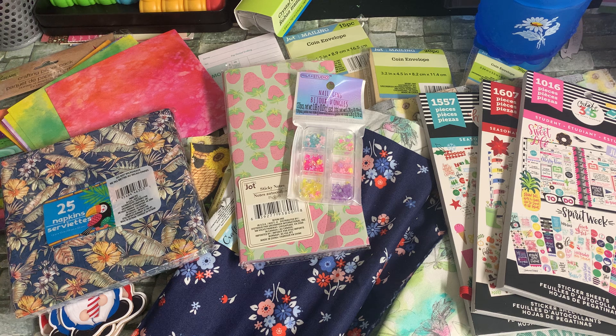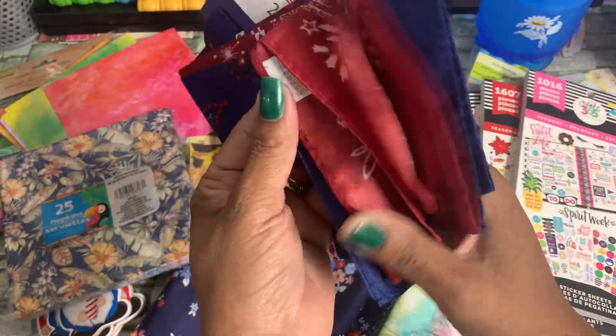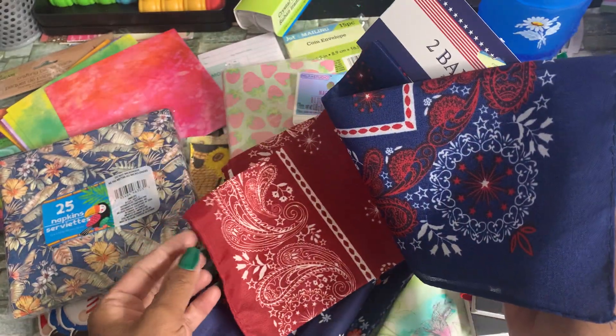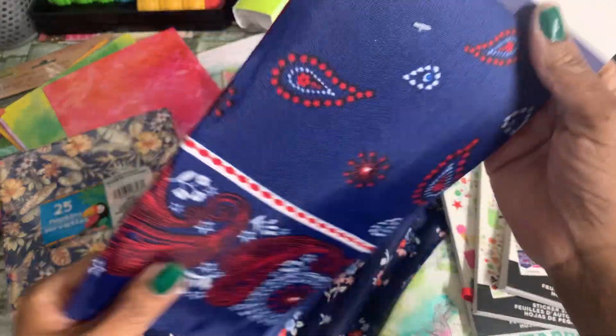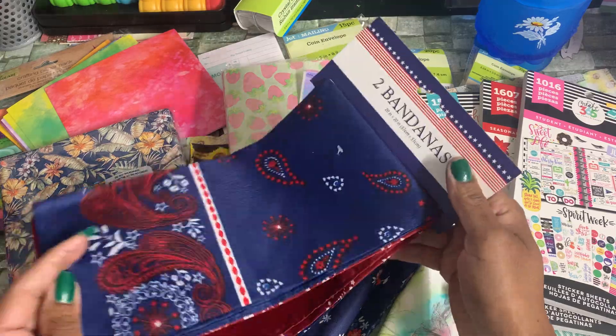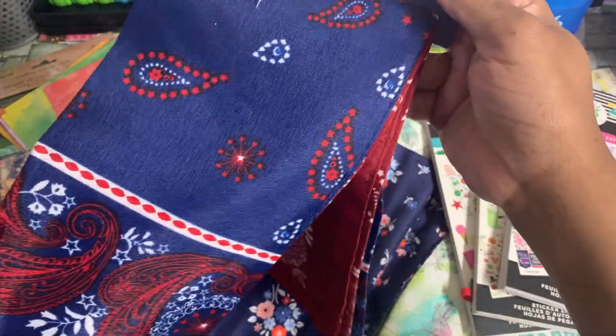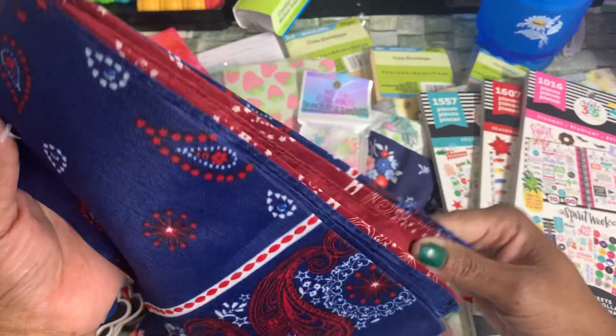The last items are from the patriotic section. I picked up these two bandanas — they're nice. I like to use them for journal covers. Sometimes they're see-through where you have to add another layer underneath so you can't see what you're covering, but I got these two, which I thought would make great journal covers.